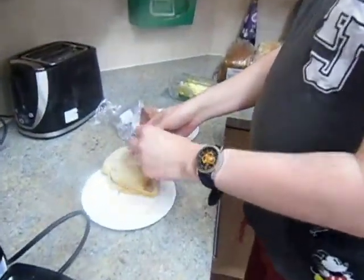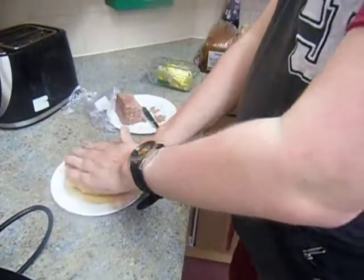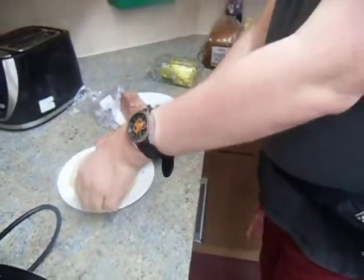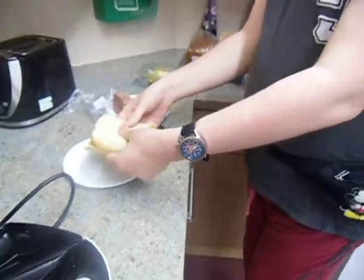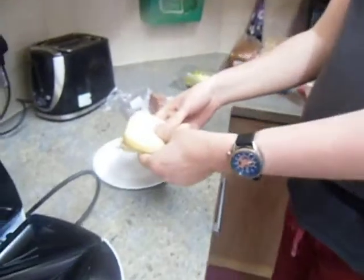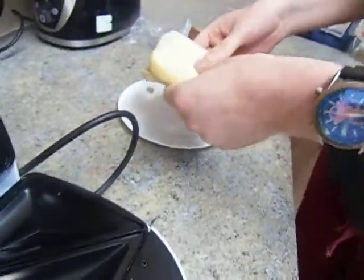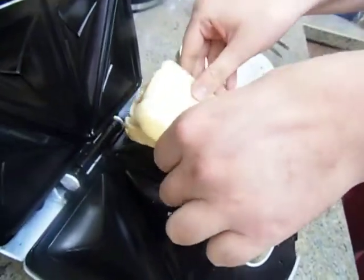Then next, we give this a nice big squish like this. Then next, careful because that's hot. You have to be careful, children, when you're placing it on, as you may burn your little fingers off. Then you gently place it like this.